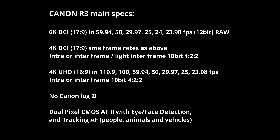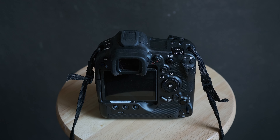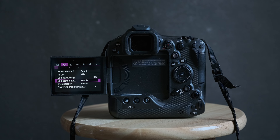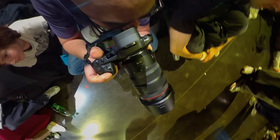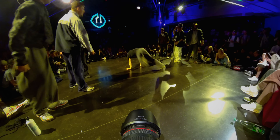These are the specs of the Canon R3 in video — at least the ones I am interested in. You have to keep in mind that this is a photography camera first, at least to my eyes. Some people may call it a hybrid camera — a camera that is both good in video and in photography — but for me, it is still made for photography.